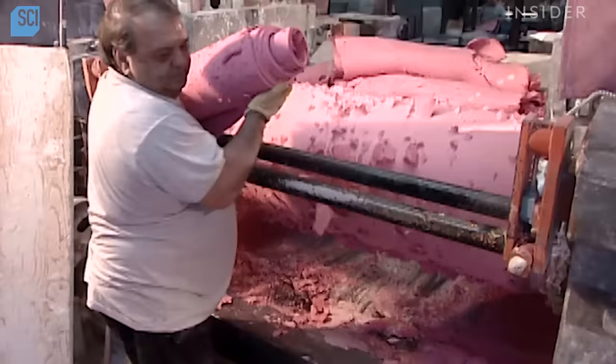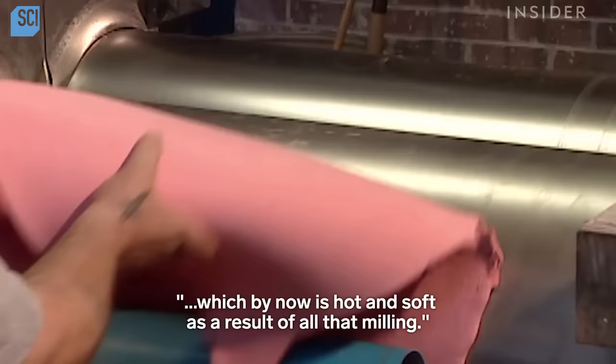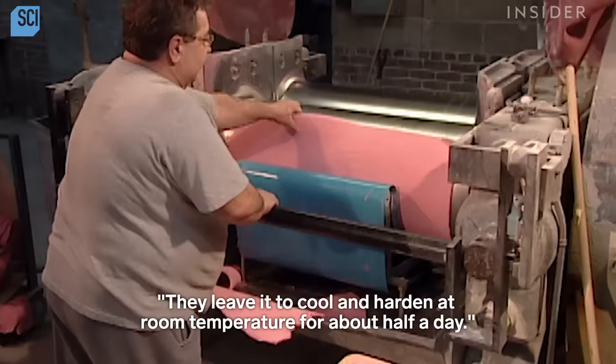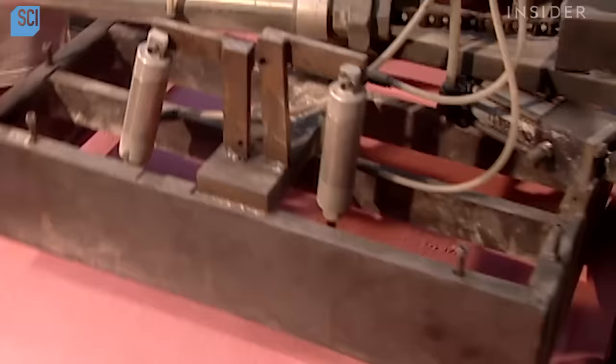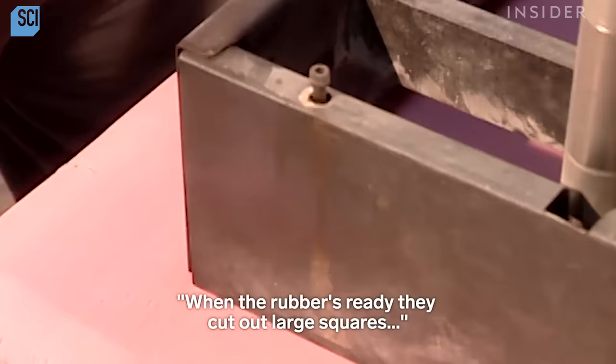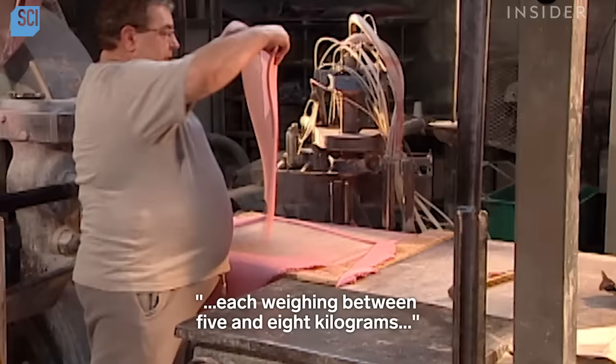When the colour and thickness are just right, workers remove the rubber, which by now is hot and soft as a result of all that milling. They leave it to cool and harden at room temperature for about half a day. When the rubber's ready, they cut out large squares, each weighing between five and eight kilograms, depending on the thickness of eraser the client has ordered.